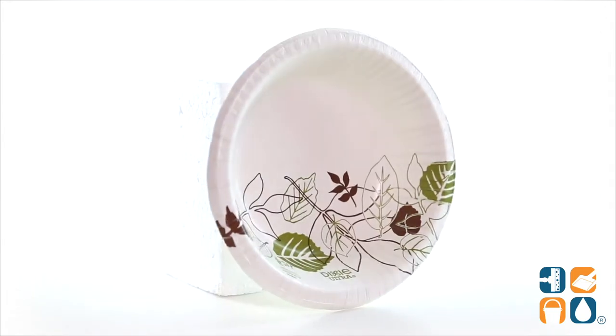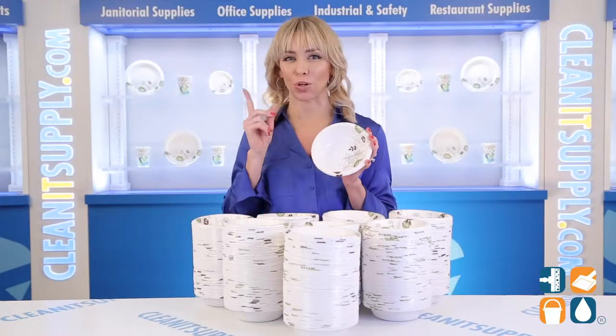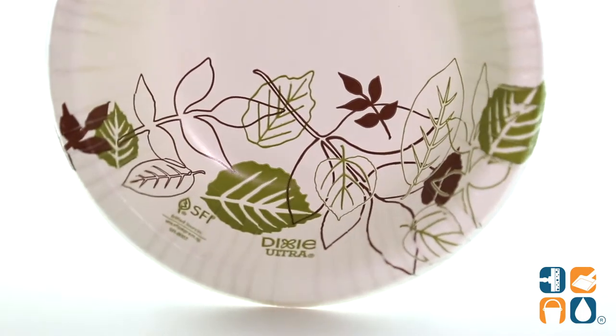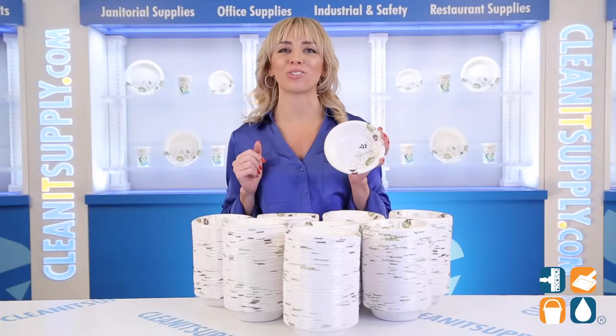The green burgundy design also adds a bit of flair. Each bowl stands up to the weight of almost all food types, so not only are they attractive to the eye, but durable too. Save time on meal preparation as these bowls are microwave-safe and transferred to the table with ease. Add 12 ounces per bowl and 1000 bowls per carton — that gives you plenty of snacks and meals to enjoy.